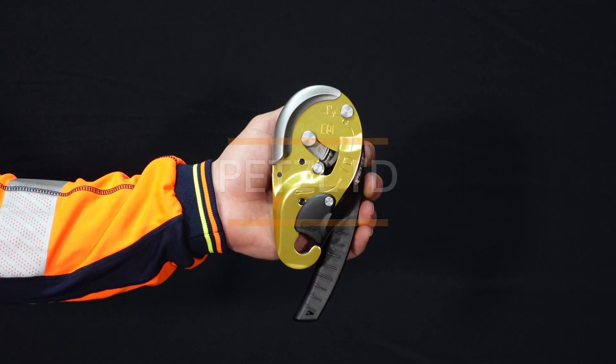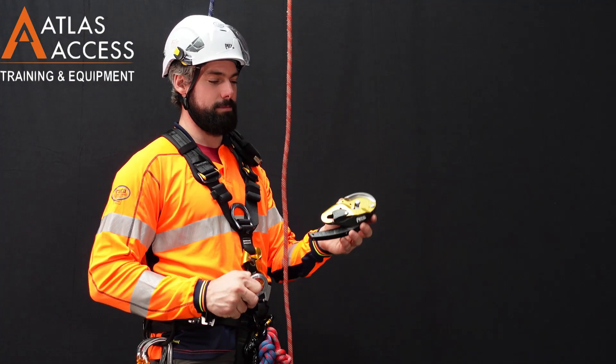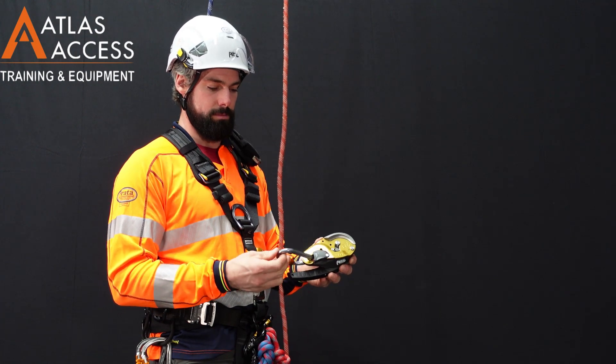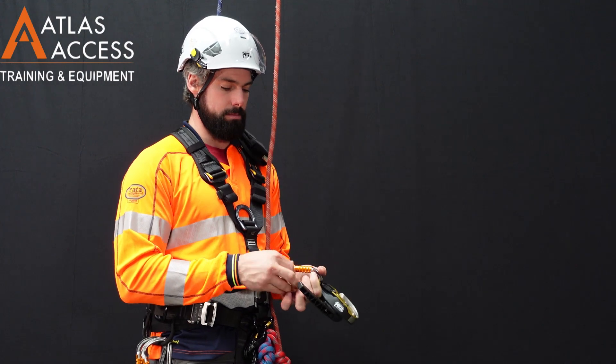Descenders. In this example we're going to use a Petzl ID. To connect the device, clip a carabiner through the device forward, rotate the carabiner around, and then attach this carabiner to the ventral D-ring on the harness.